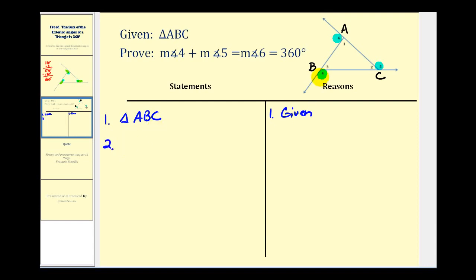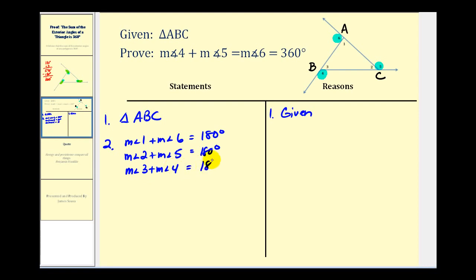For step two, we'll list the sum of each linear pair of angles. The measure of angle one plus the measure of angle six equals 180 degrees. The measure of angle two plus the measure of angle five equals 180 degrees. And the measure of angle three plus the measure of angle four equals 180 degrees. The reason is the definition of a linear pair of angles.